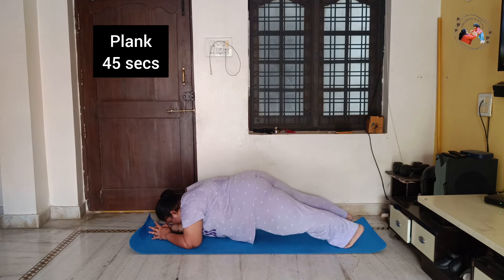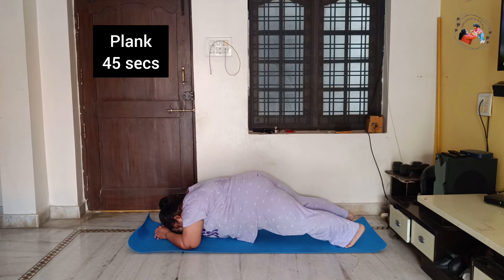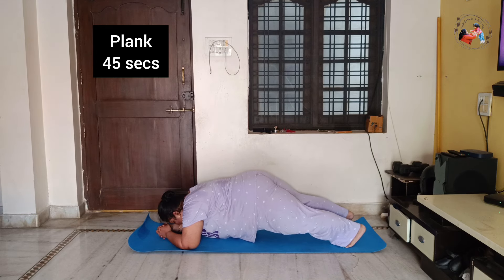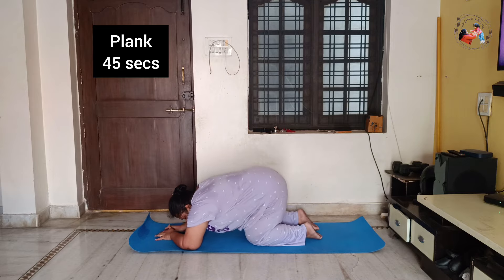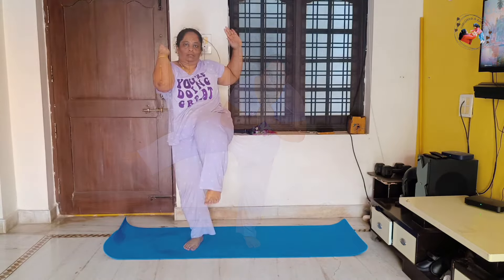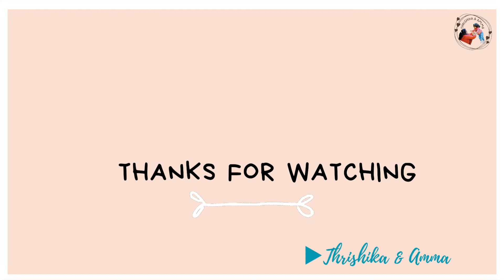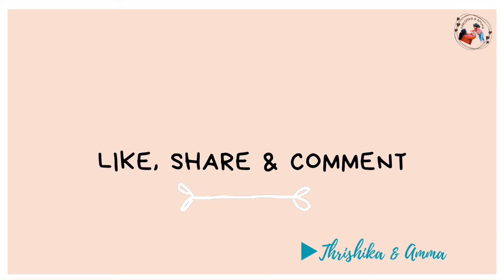The 30 days challenge is almost complete. These are all the workouts we have to do every day. This is a quality workouts video — please do like, comment, share and subscribe to my channel. Keep smiling, thank you, bye bye!